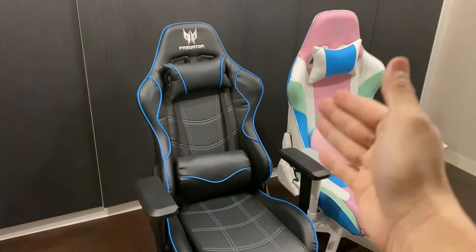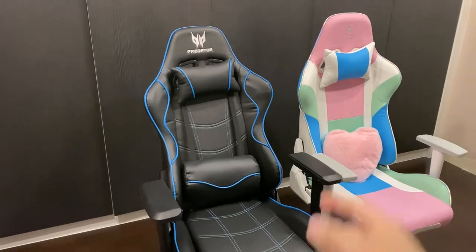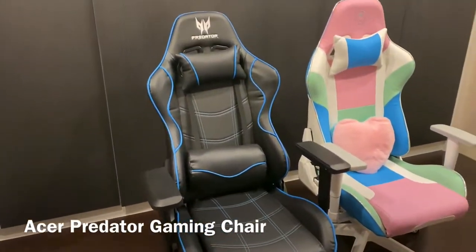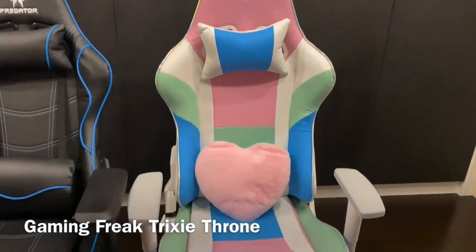Hi there, these are my gaming chairs and let's compare both of these. This is the Acer Predator gaming chair, which I own. Beside this is called the Gaming Freak Trixitrone.